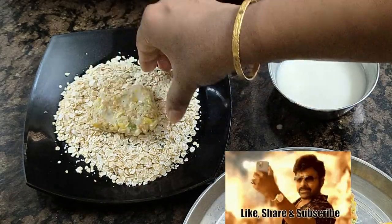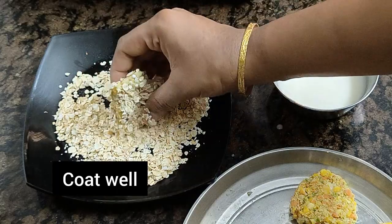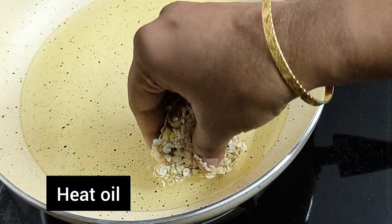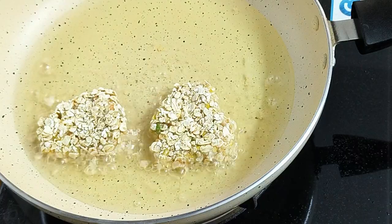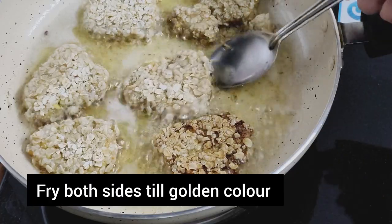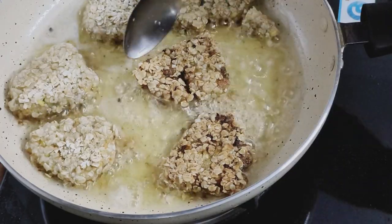It will be rolled and roasted. The ingredients will turn over. After 1-2-3 minutes, they will be finished. They are very crispy and very good. They are crispy and the notes are dry.